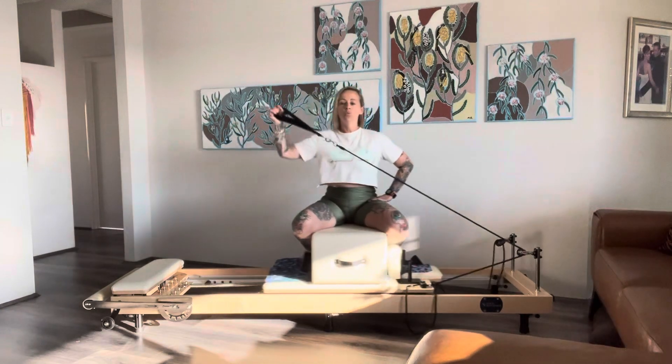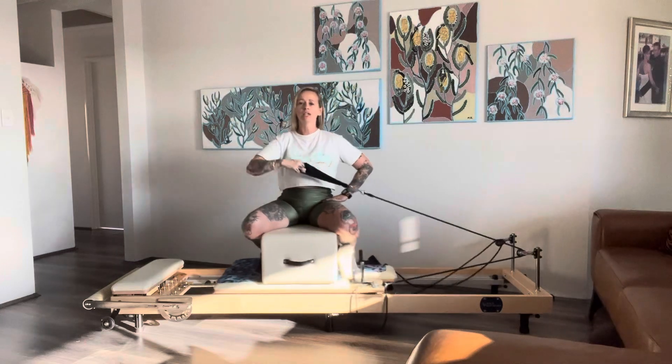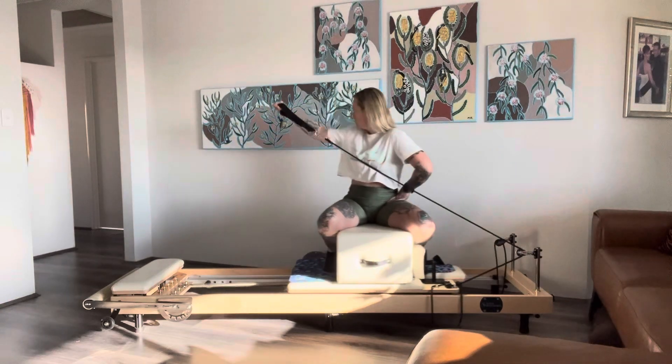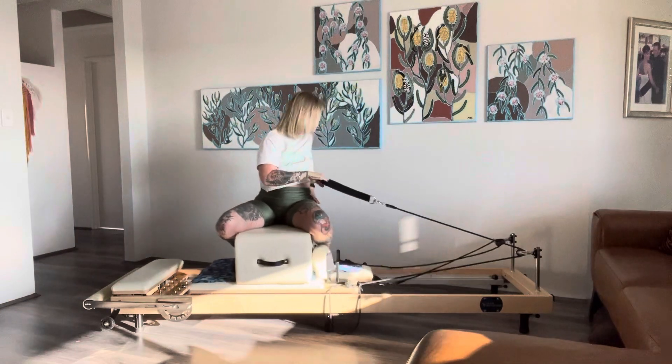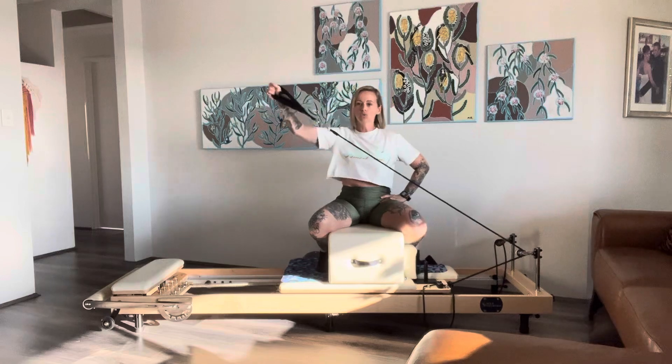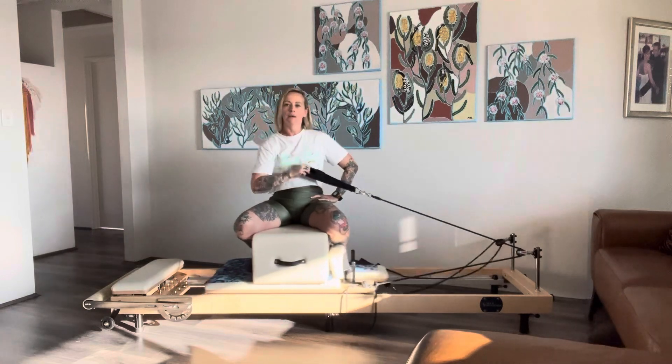Elbow up, arm follows, and return it. When you do this move, I always recommend keeping your head and shoulders facing forwards and not turning your whole body to do it — that way you get the most out of it. Really try to keep that body still, lift up, and put back.